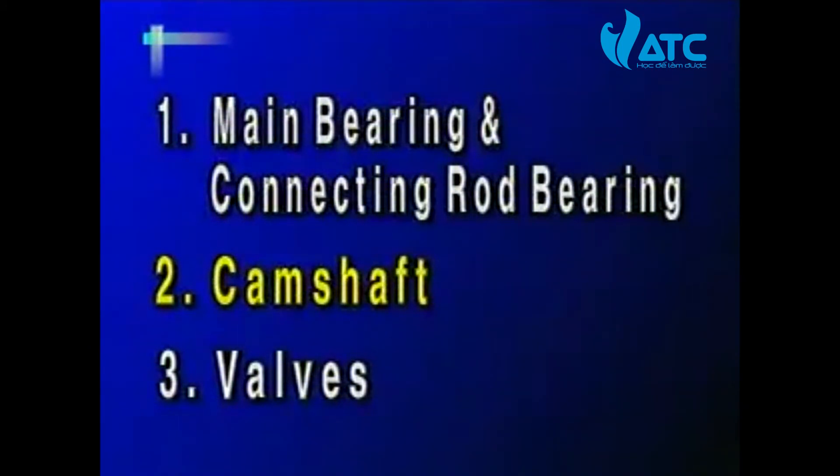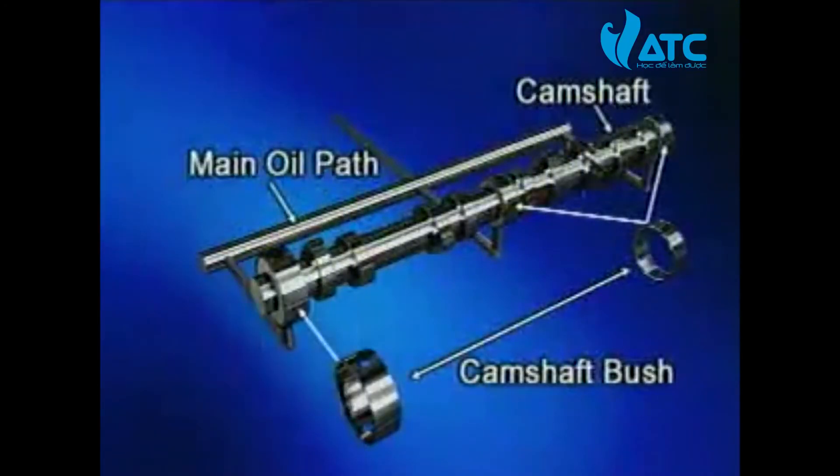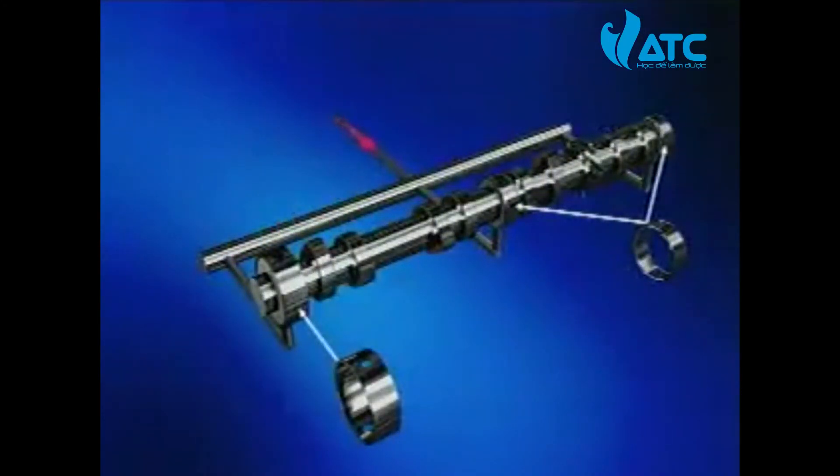Second, the camshaft: the oil flowing through the oil passage from the oil main passage lubricates each camshaft bush. It also lubricates the camshaft gear and valves through the oil hole as an oil passage at the journal of the front engine.